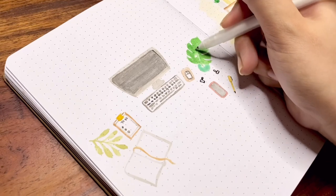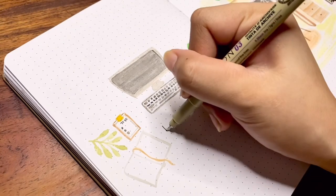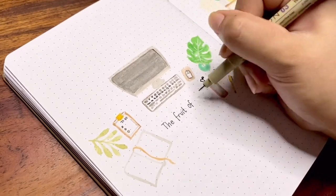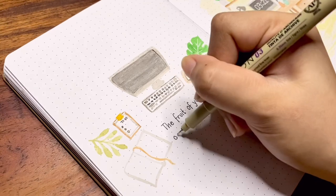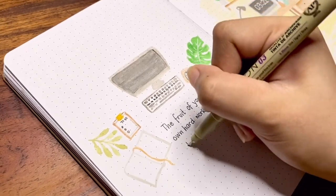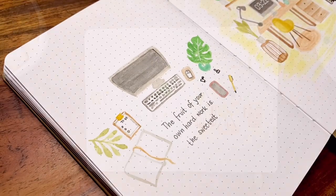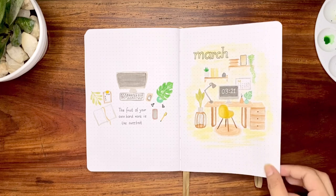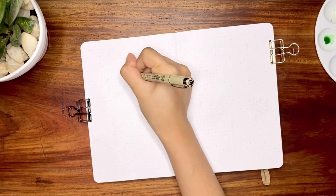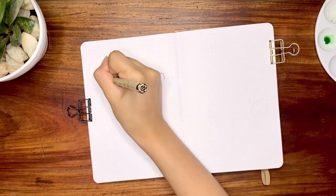Using my Sakura white jelly roll, I am drawing the veins of the monstera leaf. My quote for this month is: 'The fruit of your own hard work is the sweetest.' It's truly rewarding seeing your work finally paying off. If you've been working on something and it seems like you'll never see the results you wanted, stay dedicated and patient and know that success doesn't come overnight.